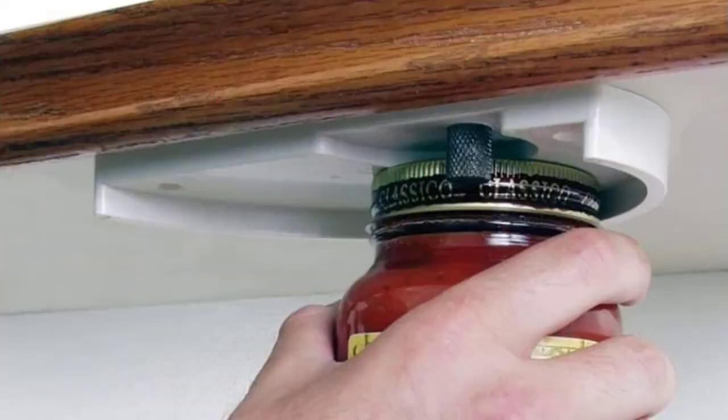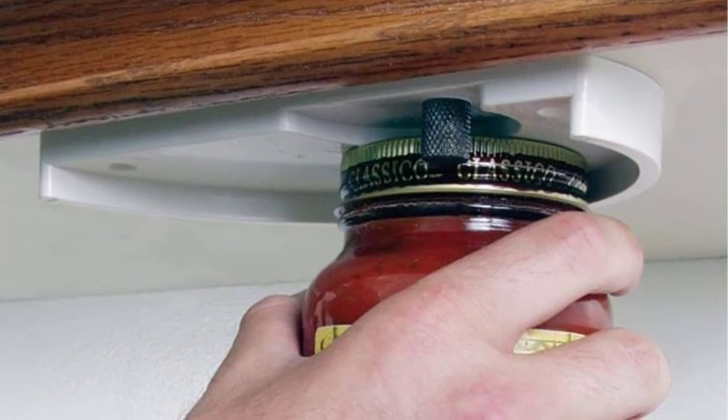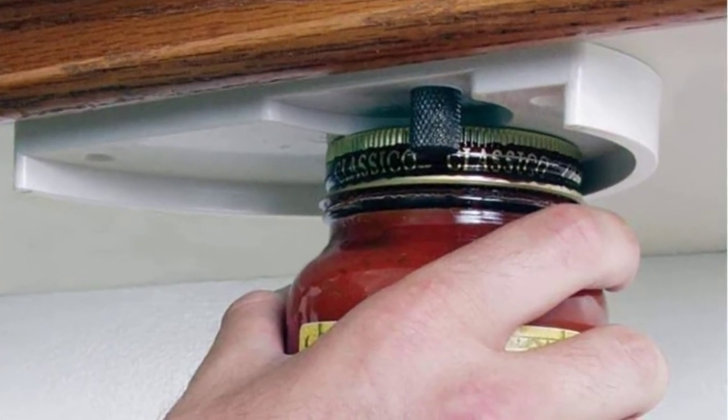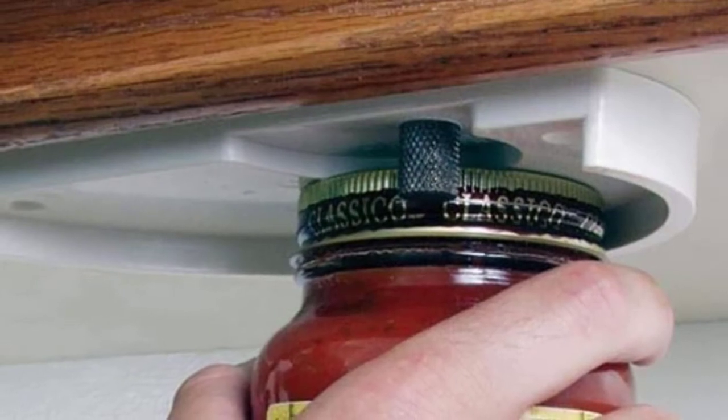At number three: this under cabinet opener features a simple and minimalistic design that functions as expected. You can install it underside a cabinet, a countertop, table, or even a shelf.